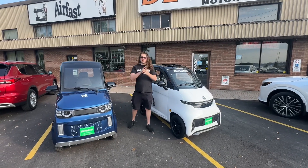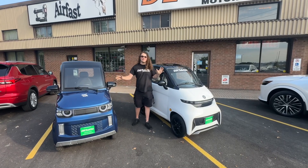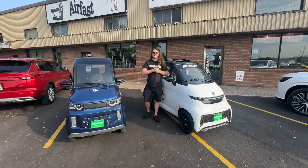Hey guys, here we are at Durand. We're going to do a little video about some of the most common questions about the enclosed mobility scooter. Jordan behind the camera is going to ask the questions and I'm going to answer them.